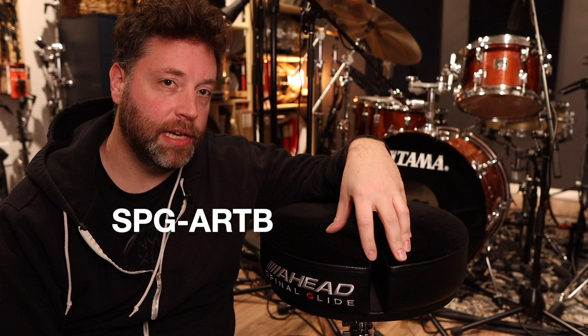Hey, it's Dennis, and today I wanted to talk to you about drum thrones, in particular this Ahead drum throne. This is the Ahead Spinal Glide, the round version of their drum throne. It is the SPG ART-B, and they also make this in a saddle type shape, if that's your preference.